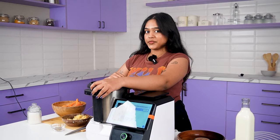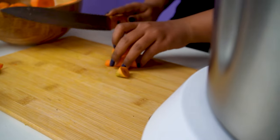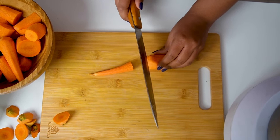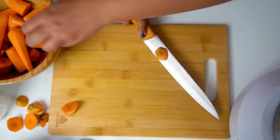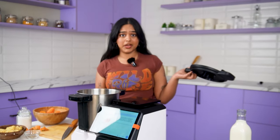Without any further ado, let's get started. Gajar halwa is a staple dessert in my family every other Sunday, and I have seen my mom spend like an hour just standing and stirring in the kitchen so that the halwa doesn't get stuck to the kadai. Even though I have those cravings every single week, I don't have that kind of time.